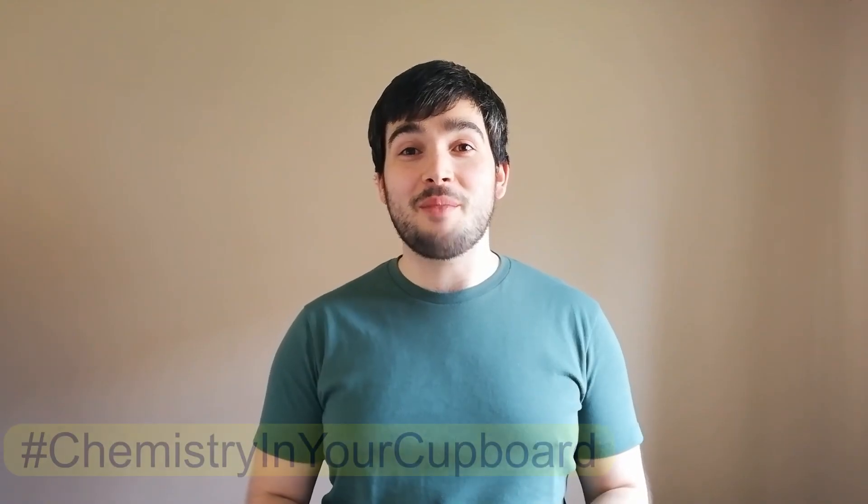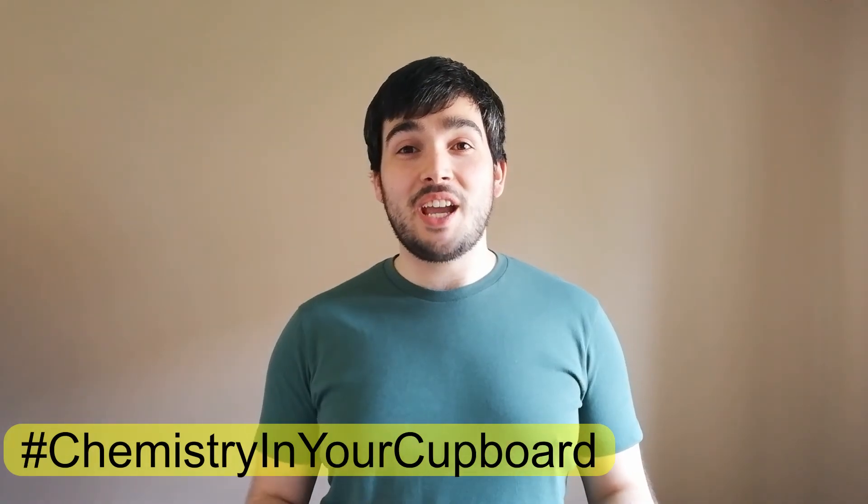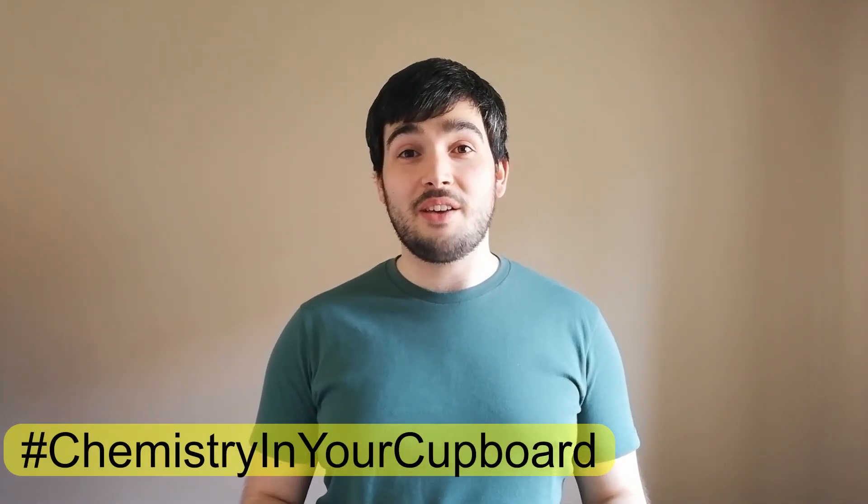Hello and welcome to Chemistry in Your Cupboard. My name is Ross and I'm an Education Coordinator for the Royal Society of Chemistry. Today we're looking at using separation techniques to try and clean up some water. This is an activity you can try with a responsible adult. So let's get started.